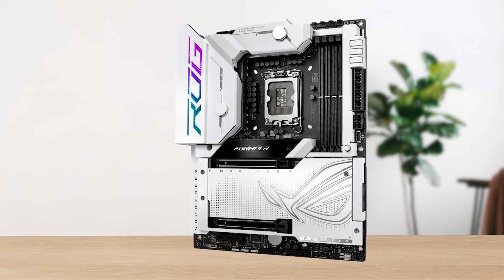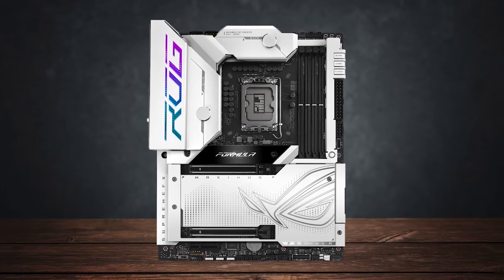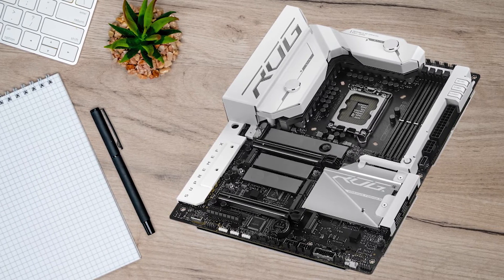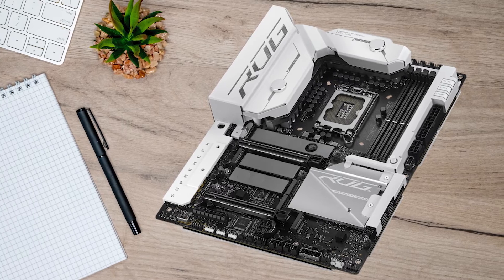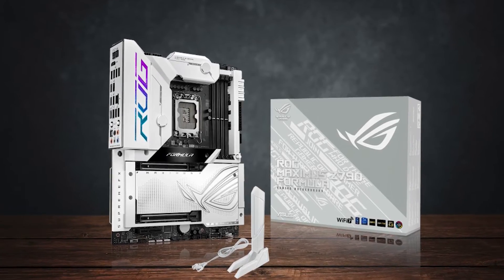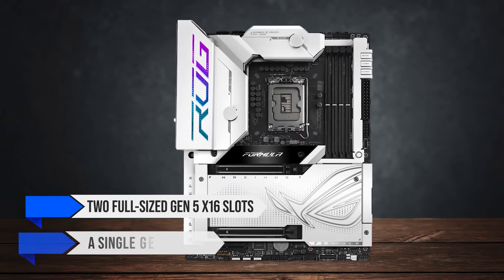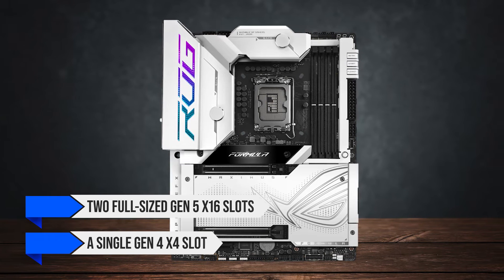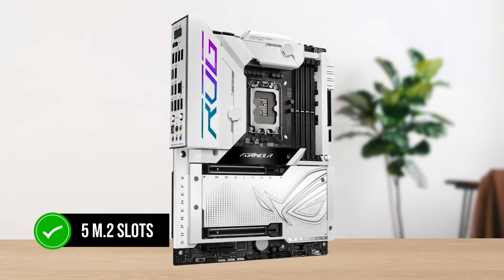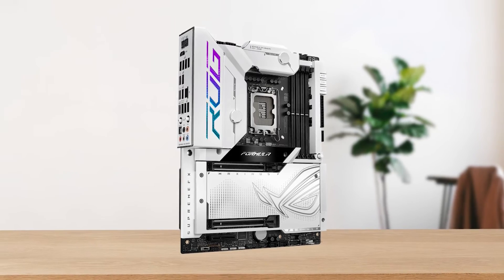ASUS hasn't made many motherboards in their Formula lineup, but there's serious potential here. That said, it's not perfect. There is a lack of PCIe slots — just two full-sized Gen 5x16 slots and a single Gen 4x4 slot at the bottom. While there are five M.2 slots, it's highly unlikely that anyone would fill all of them even in a high-end workstation.